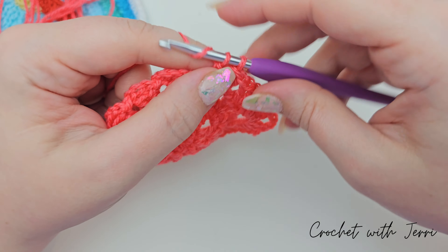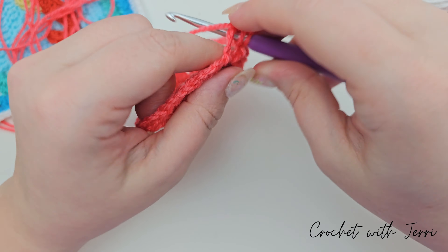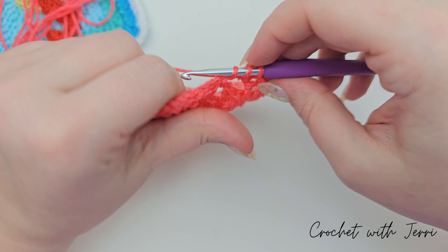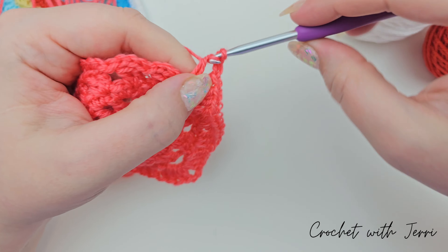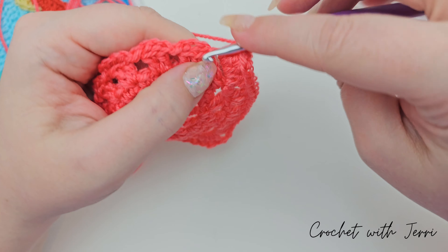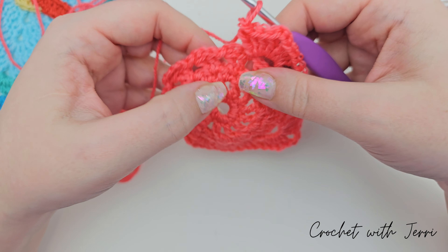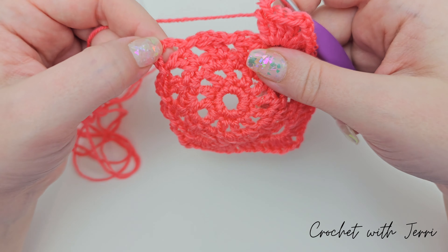In our next corner it's four trebles, two chains, and four trebles. So there's one, two, three, and four, two chains, and another four trebles: one, two, three, and four. If you continue around: three trebles in the next, three trebles in the next, then four trebles, two chains, four trebles in your corner, then three trebles, three trebles.